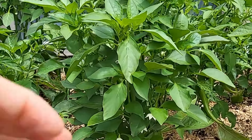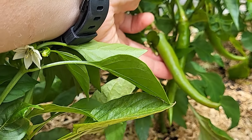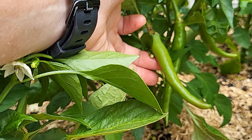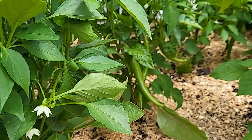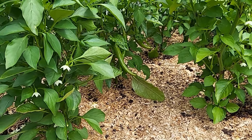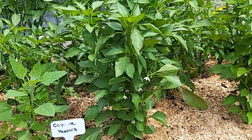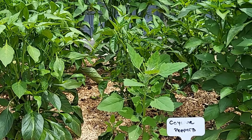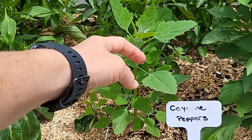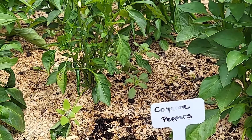These peppers here are cayenne pepper, and the reason I'm growing cayenne is mainly for the chickens. I'm going to dry them and add them to their winter treat mix. It helps to give them some warmth and makes their body produce some energy. And this here is not a pepper plant, so we're just going to get rid of that.